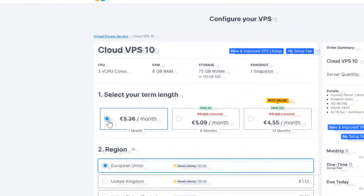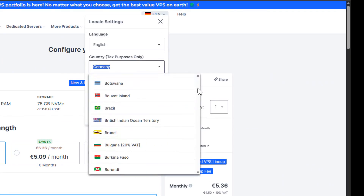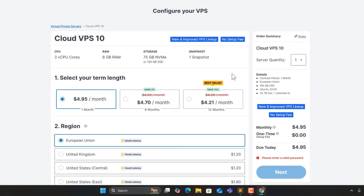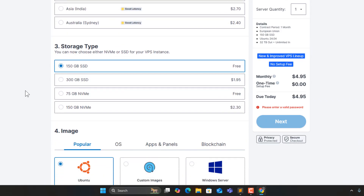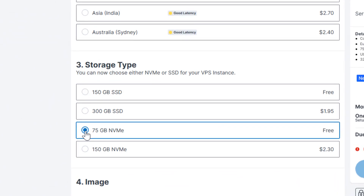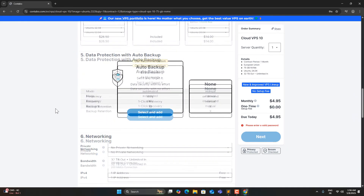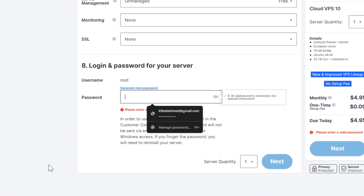Let's switch this to Monthly, change the country to my country, and set the currency to USD. For the storage type, I prefer NVMe — it's faster. We don't need extra space here; speed is what matters. Let's keep all these configs as they are. And here, let's type a password we'll use to log in to the VPS. This one's important — make sure you remember it.